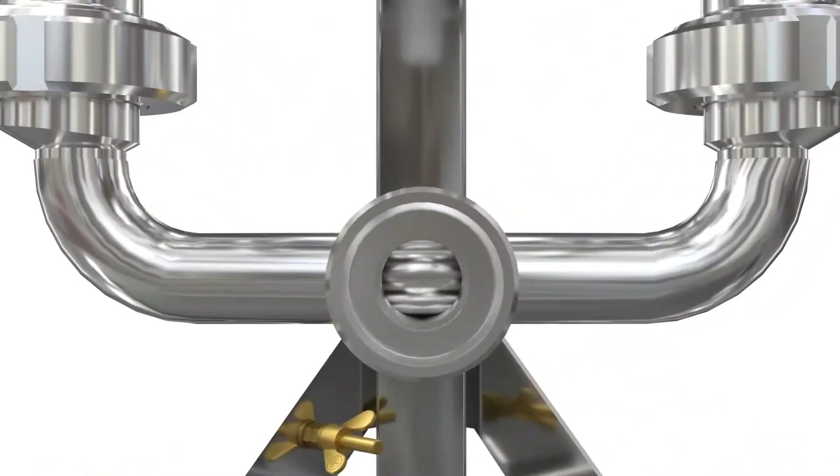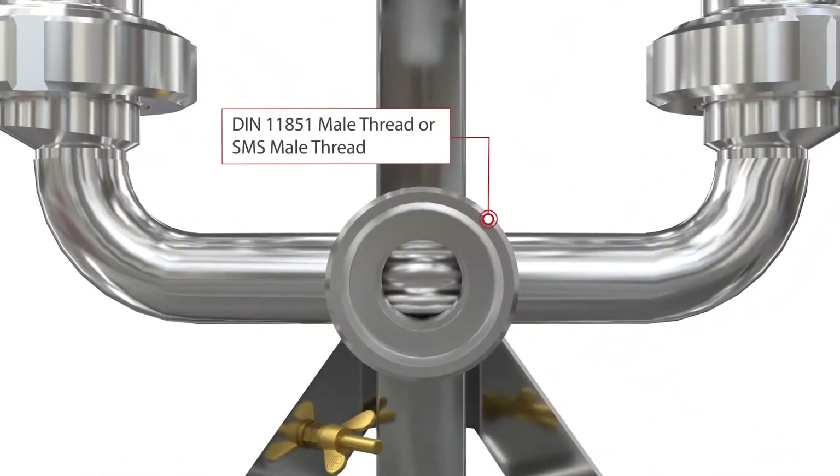In addition to the standard DIN threaded connections, the DEPA Steritech S2 can also be equipped with SMS connections.